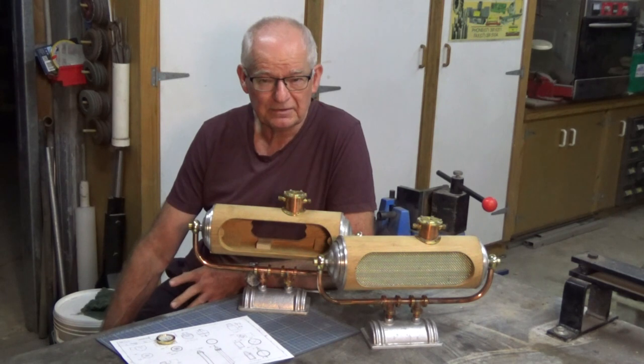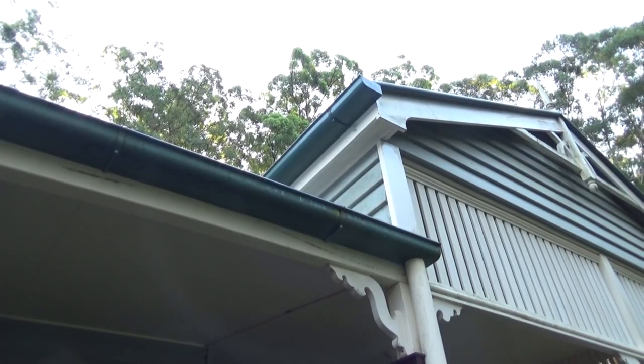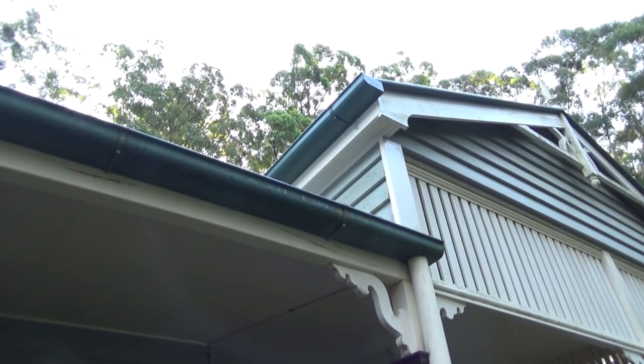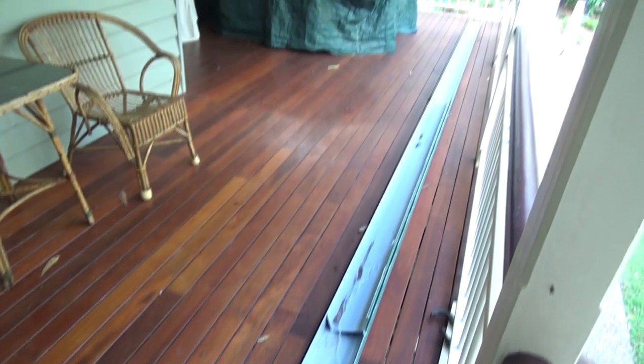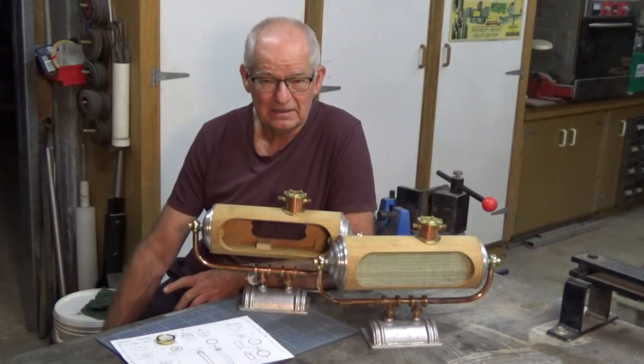Some time ago, a lot of the guttering on the front half of our house rotted and rusted and needed replacing, and that means getting up on scaffolding and ladders and cutting your hands to ribbons on sharp sheet metal edges. Let me tell you, it's no fun, but I'm about halfway through that repair.